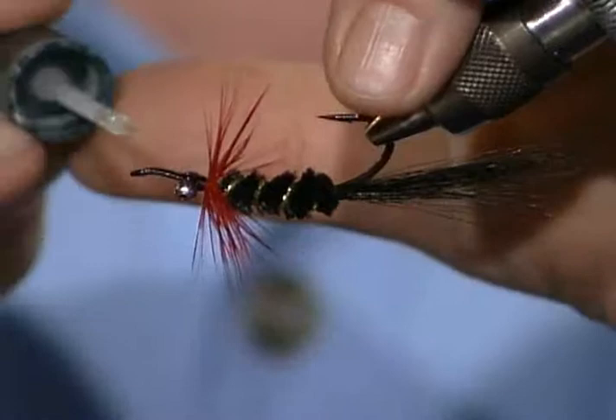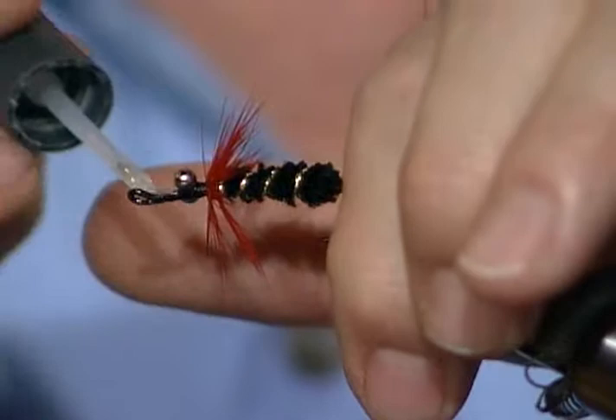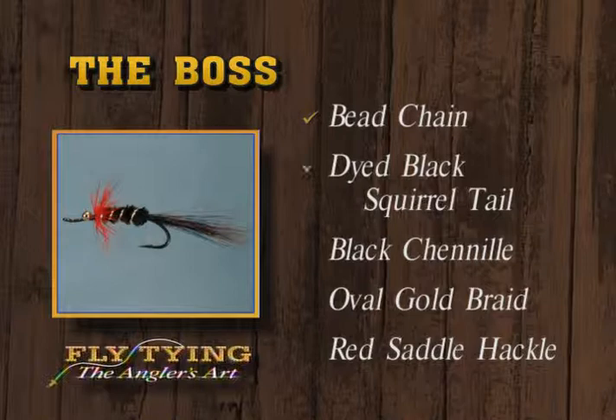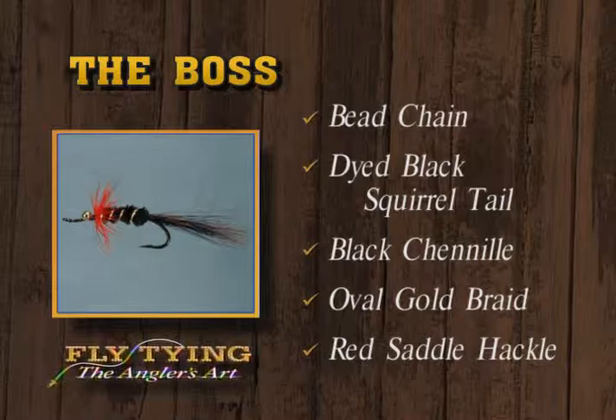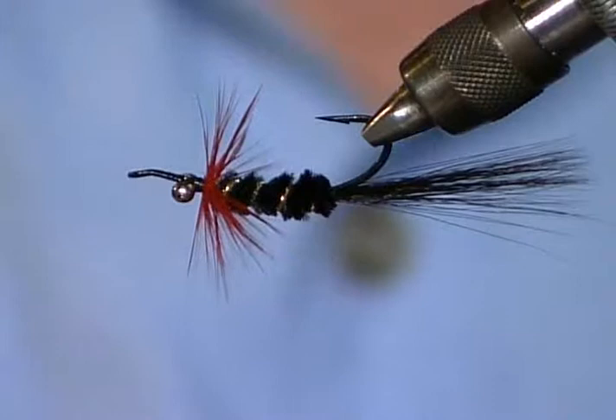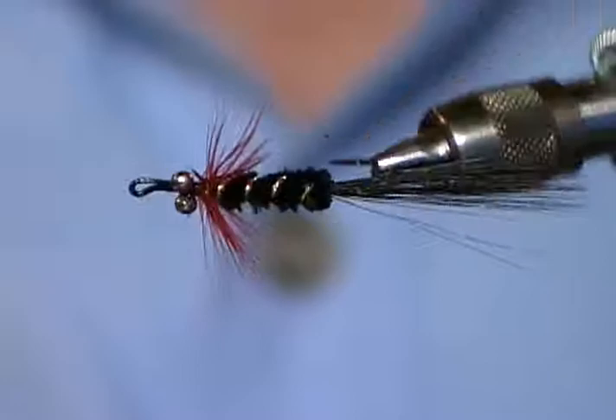I'll get the head cement on it, run it down good between and in front. The Boss fly has the bead chain eye, the dyed black squirrel tail, black chenille body, oval gold rib, and red hackle in front. As this fly goes through the water, that bead chain will actually turn the fly over - hook point up - which is a good feature. A lot of times you'll hook the fish in the upper part of the jaw, and it may not tend to snag the rocks as badly.